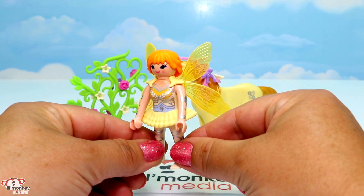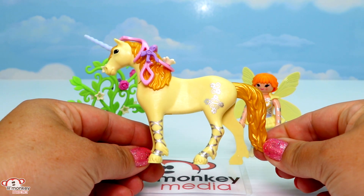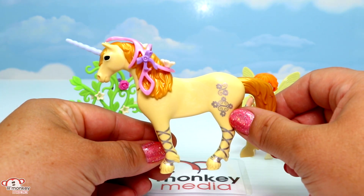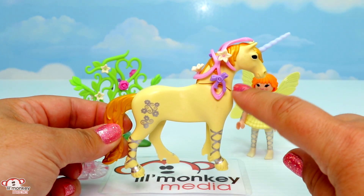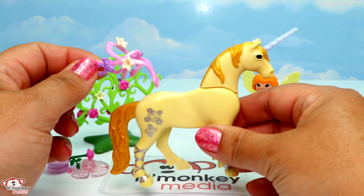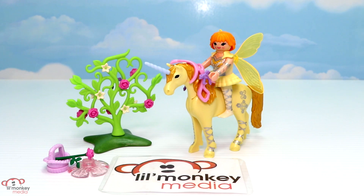Here she is — look at her beautiful silvery lace-ups on her legs and also up on her arms. I absolutely love all of the bright yellow and silver on her top, and then her wonderful wings around back. And here's Sunbeam — she is just as beautiful as our flower fairy. I love her golden mane and tail, and she has the same silvery lace-ups on her legs as well, along with a silvery flower pattern on her body. She has a harness that you can decorate with bows or different types of flowers, and of course she has her beautiful horn up front.